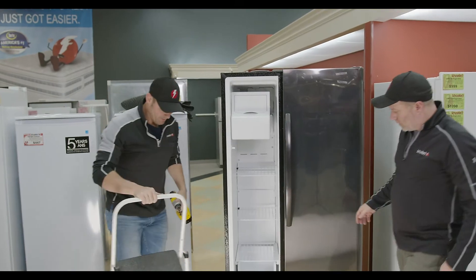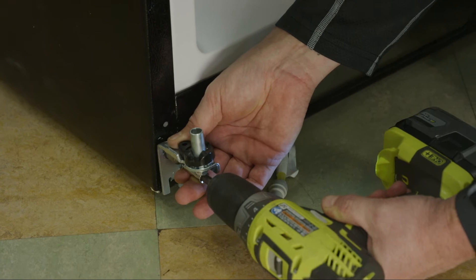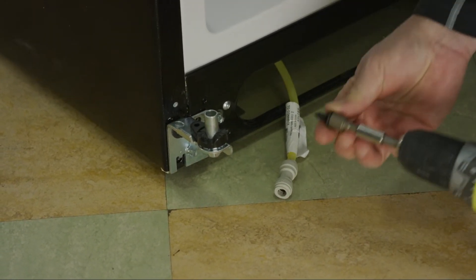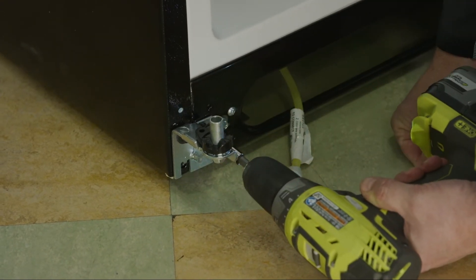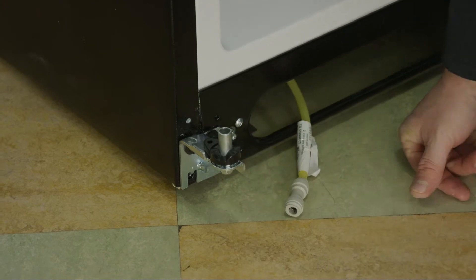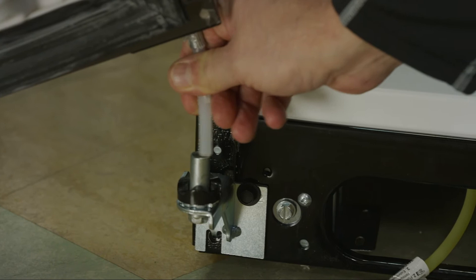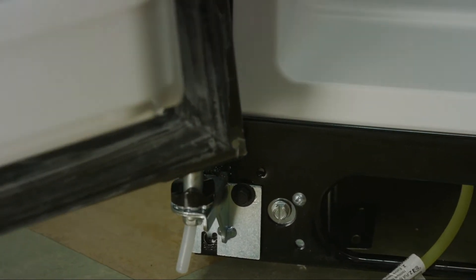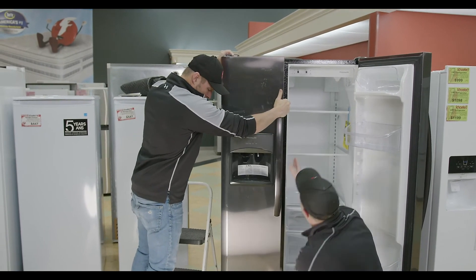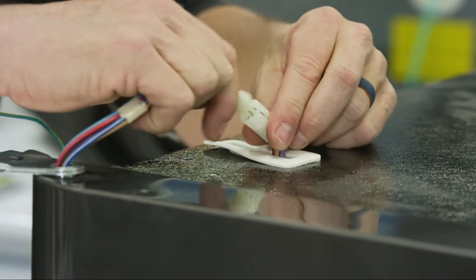Then we'll do our freezer door. We'll go ahead and put the hinge back on, and then with the freezer door, once that hinge is back on, we just need to feed the water tube down the hinge. We'll just feed that tube down the hinge, set it on, and make our electrical connection.